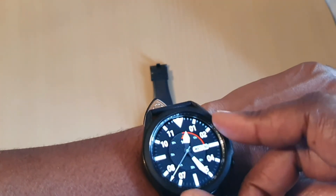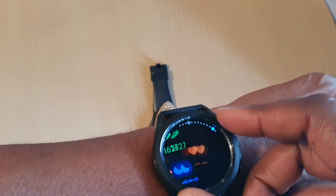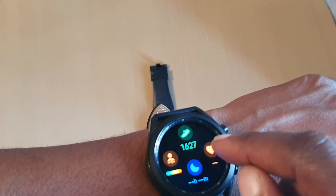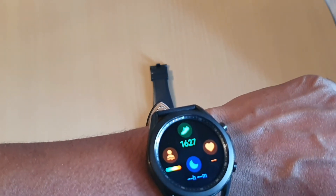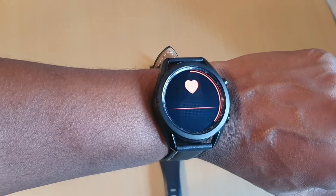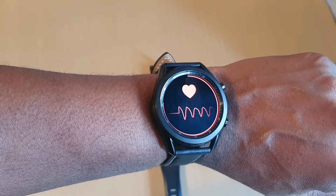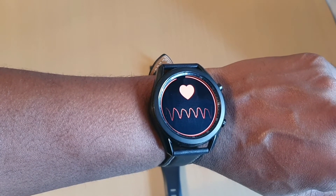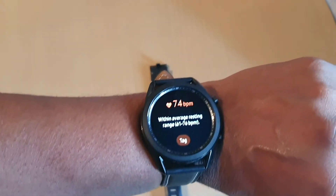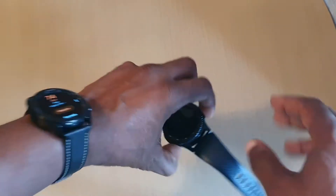Let's see if we can do heart rate or blood oxygen. Let's do heart rate. To me it seems faster than my Gear S3. Let's put the Gear S3 on the other hand and see.